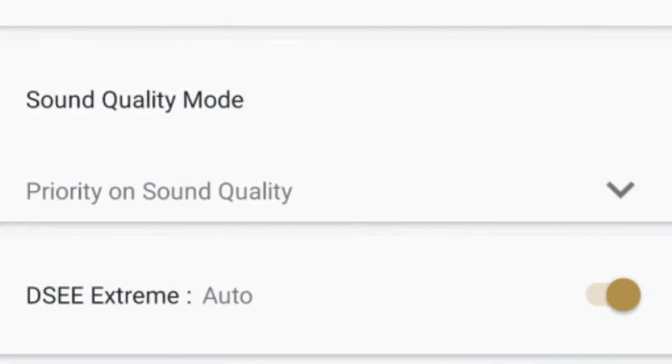Sony has also included a new DSEE Extreme Mode, which is supposed to intelligently make heavily compressed music files sound more like a high-quality version. I tried turning it on and listening to streamed songs with it on and then off to see if I could find a difference, and I really couldn't determine one — but perhaps your results will vary. It's just nice to have regardless, as many people use streaming as their primary way of listening to music. As for Bluetooth connection, I've had no problems — it's been an extremely stable connection, even over LDAC. Overall, the sound quality is good.